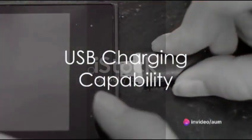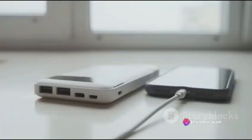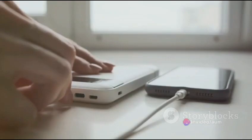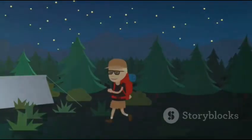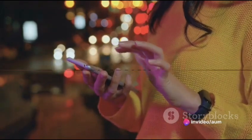Lumina Pro also features a convenient USB port, allowing you to recharge your phones, power banks and other devices on the go. No more worrying about running out of battery when you're out in the wilderness. Lumina Pro keeps you connected and powered up, ensuring that you never miss a moment.